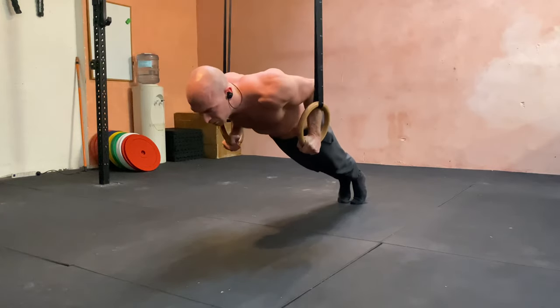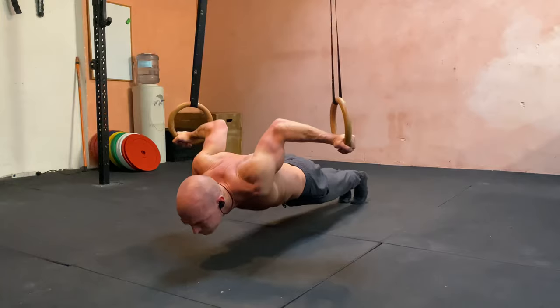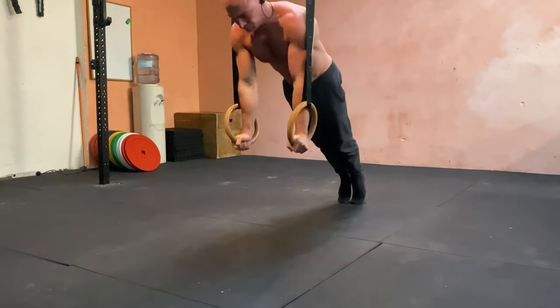Really try to over-exaggerate this bottom position — sink down, see how much stretch you can get, pull it back in strong, and then press up to that locked out position.